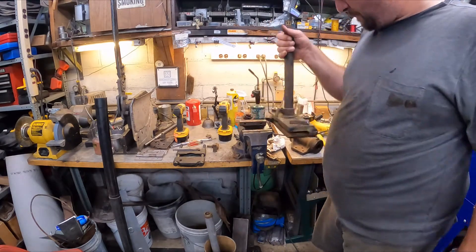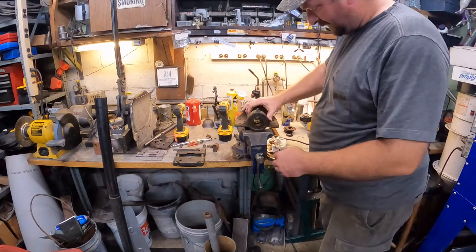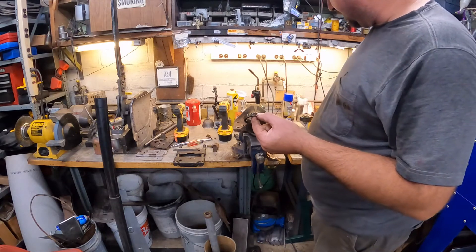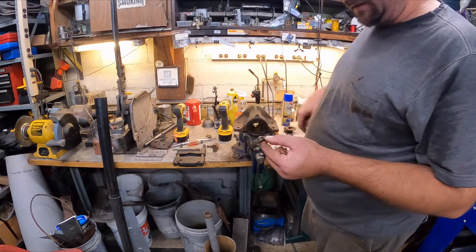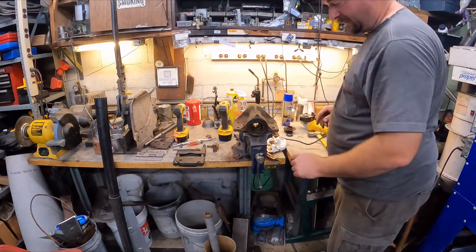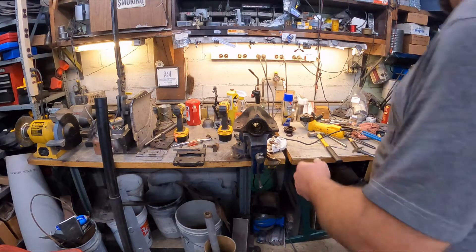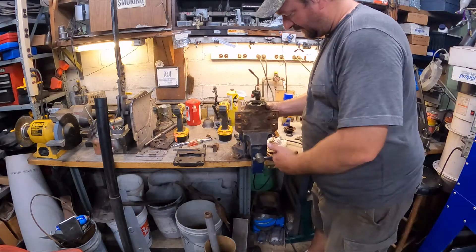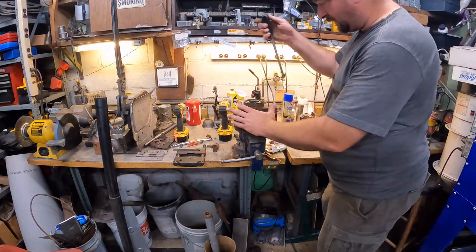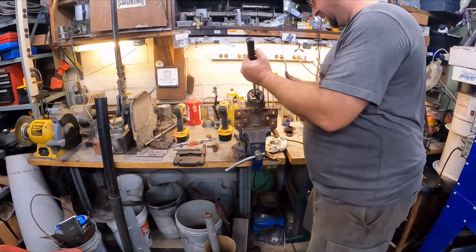Let's set the spindle aside and get this housing up here. This piece that just came off the spindle is a seal spacer or seal lip. You can see there are other bearings in there along with the other seal. I think what we're going to do is put this in the vise to help support it and get this seal out of here.